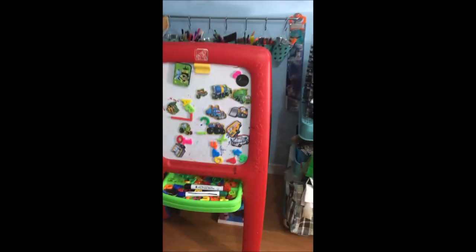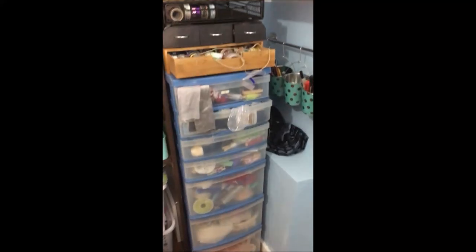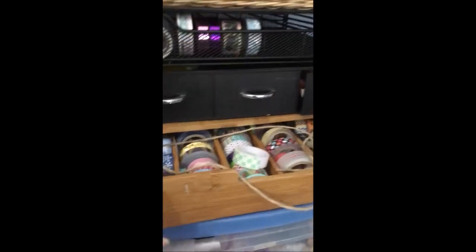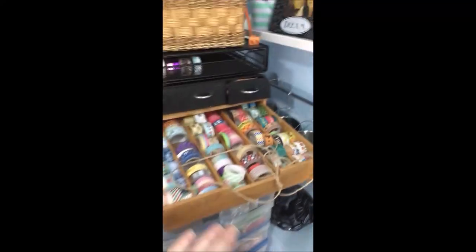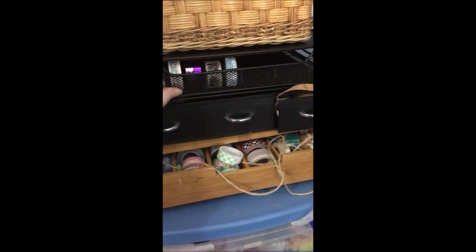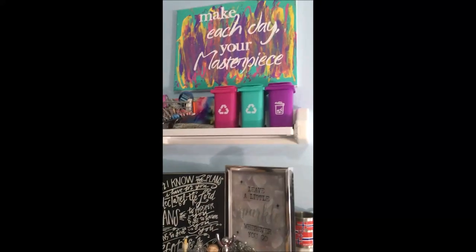We have an easel for my boys with magnets and dry erase markers, and just a lap desk down here. If I move this out of the way, there is also a chalkboard on the back, which is super nice. Then I have a lot of ribbon — I actually got a lot of it from my grandma when she stopped sewing. My washi tape is stored in a K-cup holder organizer, and the bobbin ribbon is stored in there too. A little bit more washi tape is up here on my shelves, just decoration things that inspire me.